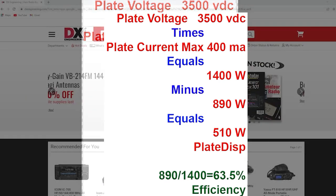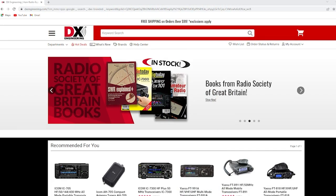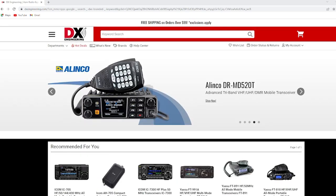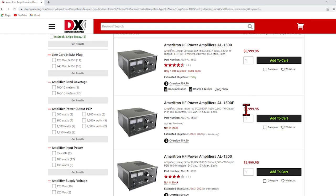Here's the DX Engineering website. Let's find our way to the linear amplifiers and take a look. Here's a single 8877 — it's a 500-watt plate dissipation tube, claims 2,500 watts out, and that's easily done. Says $7,000. Seven grand.